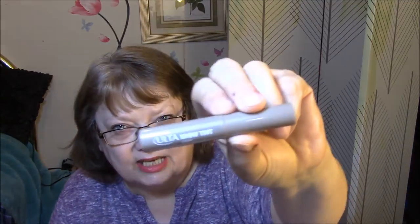Then I've got Ulta Brow Tint. It's still going — it's really getting fair, but it is going. Jordana Easy Eyeliner — I think I've used quite a bit of this, actually, even though it goes up and up. I've actually used probably about a half an inch of this. I've been trying to use it every time I use lipstick.